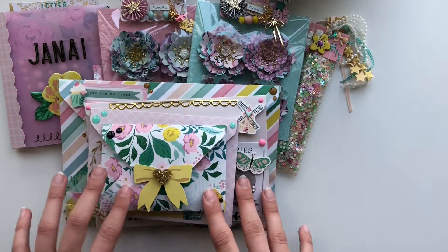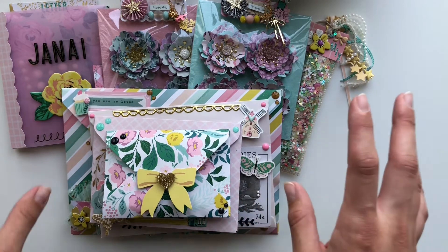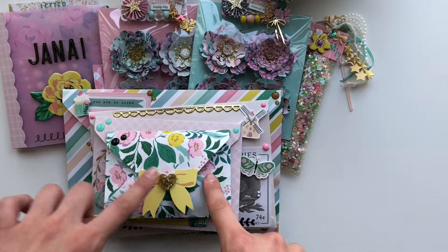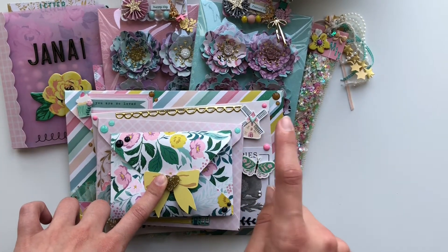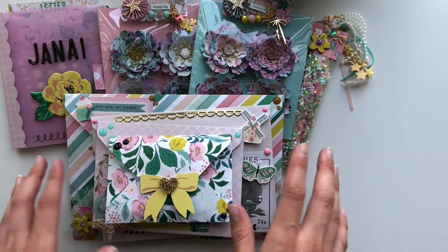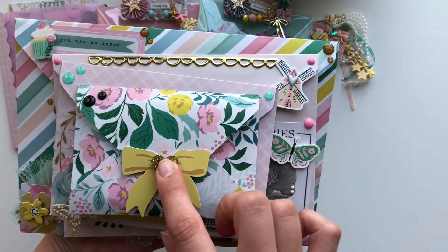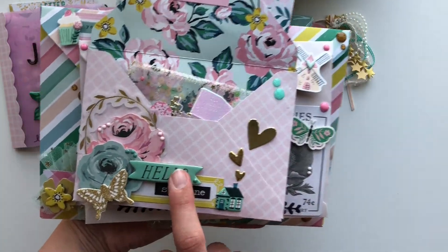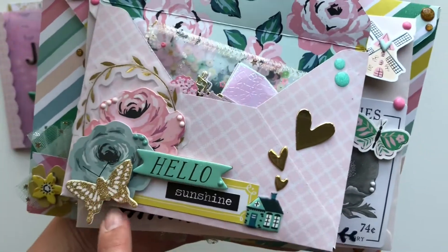I made a few envelopes: a striped one, the bottom one, and the first and second ones. The third one is actually a store-bought envelope that I lined inside — I'll show you that in a minute. This is what the stack looks like and I'm really happy with it. Here's the first one, and you just lift it up to go on to the second one.